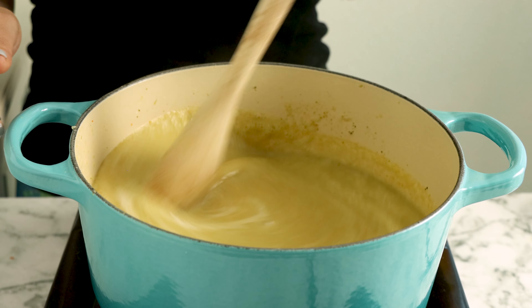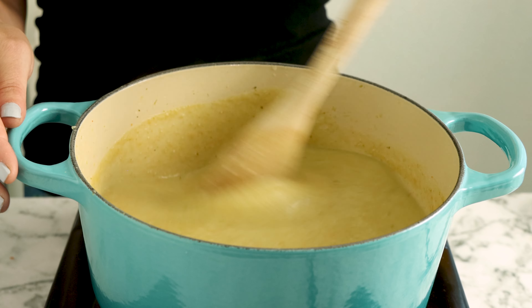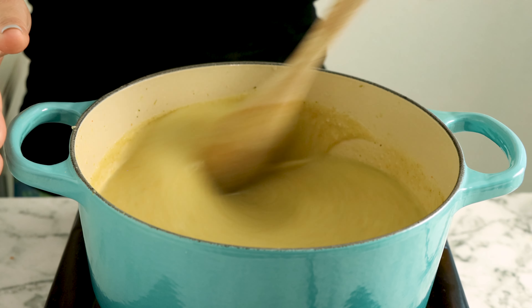Sauté garlic, onion, and minced carrot just until the onions turn translucent. Now add vegetable broth to the pan along with fresh or frozen broccoli, white beans, and plenty of spices.